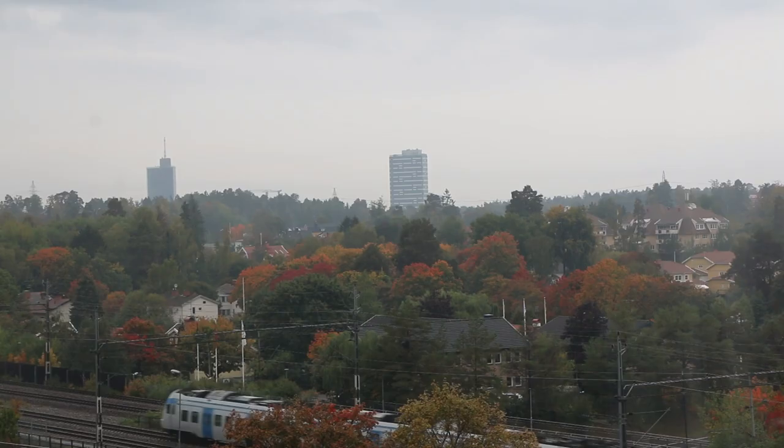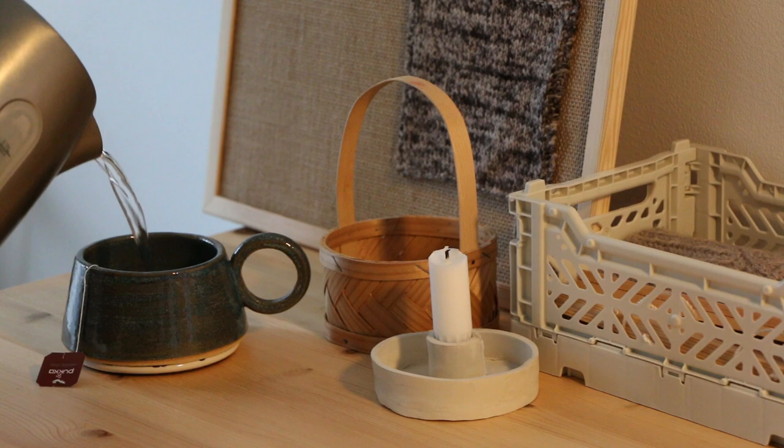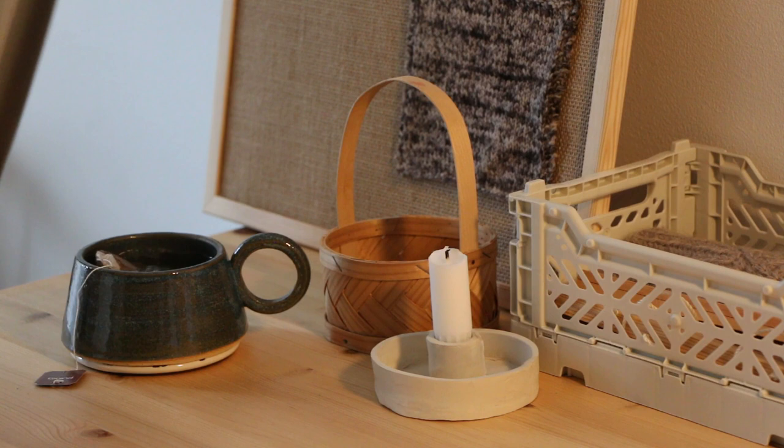Good morning to this very grey and autumn morning. The day started with a Sunday storm so I decided it would be a perfect day to start with a cup of tea and just do a very cozy morning.